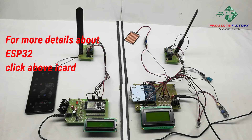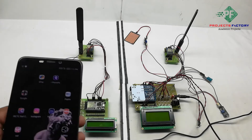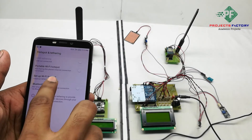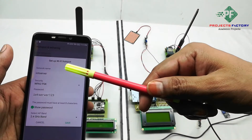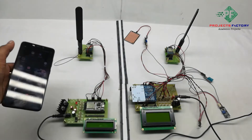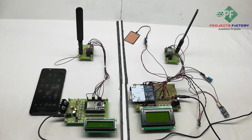Now open the hotspot settings. We can see the network name is 'IoT server' and password is 'IoT server123'. Save the settings. Make sure the mobile has internet access through the SIM. Now power on both sides.